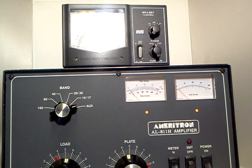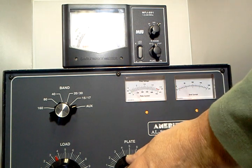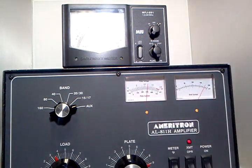We'll put it in the operate position, trigger the amplifier, and I'm just going to press the key and show the power output. We can pick up the plate current a little bit. That's on 10 meters and we're showing 650 watts of power output.